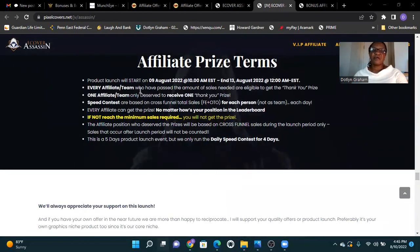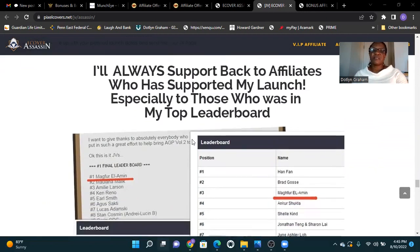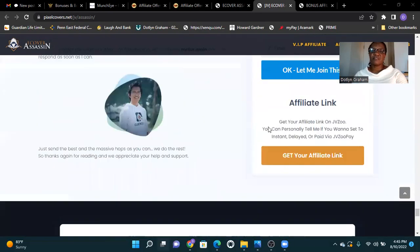Product launch will start August 9 at 10 a.m. and end August 13 at 12 a.m. EST — that's New York time. Every affiliate who passes the required amount of sales is eligible to get the thank you prize. I'll always support back affiliates who have supported my launch, especially those in my top leaderboard. Only for serious affiliates.